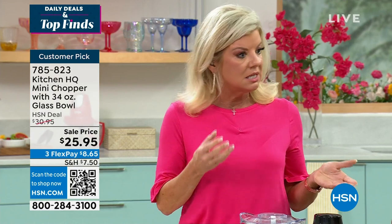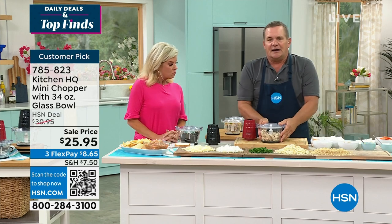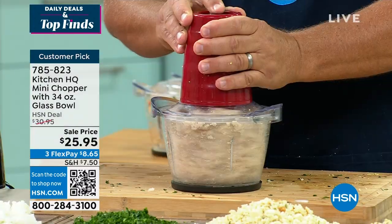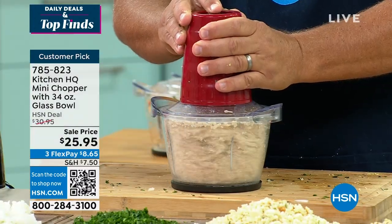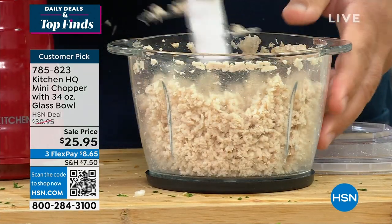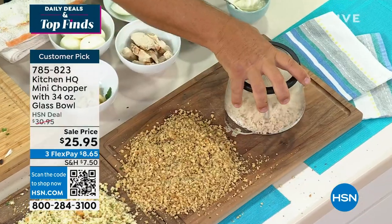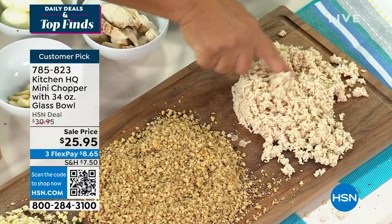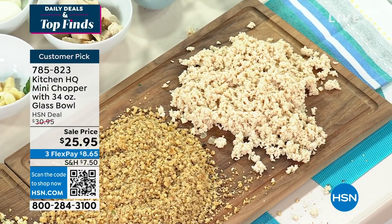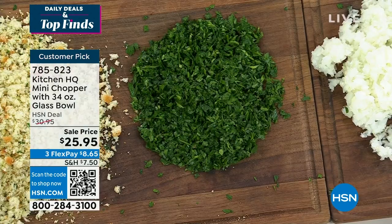It also gives you opportunities to do things with leftovers. How about some leftover chicken breast? Instead of throwing it away, if you want to make a chicken salad, all you do is put the motor over the top and push the button — you've got chicken salad done in seconds. You can add mayo and other ingredients right in. You get a perfect consistency each and every time with those four stainless steel blades. From the garlic, to the onions, to parsley, to breadcrumbs, to the walnuts, to the chicken salad — and we're just getting started.